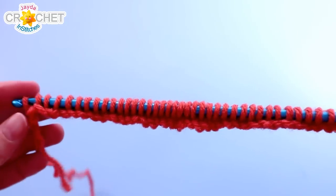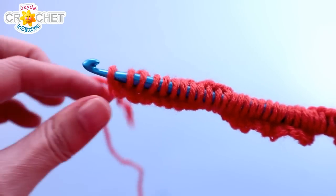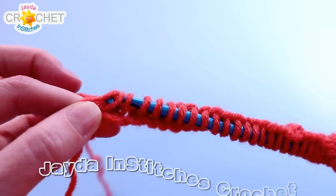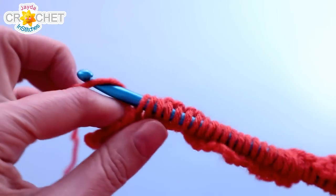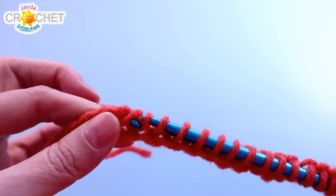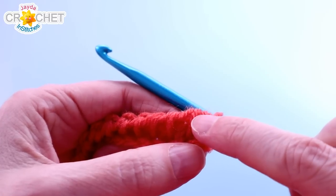Take a moment to unravel any bunching that can happen. The first pass — in fact all the reverse passes for the Tunisian knit stitch — is your standard reverse pass. When you're ready to work your reverse pass: yarn over, pull back through the first loop only, then yarn over and pull back through two loops, all the way across. I find it helpful to hang on to the loops directly below my hook — that gives a lot of control. At the end of every reverse pass, you'll be left with one loop on your hook, and you always start the next row in the second stitch.